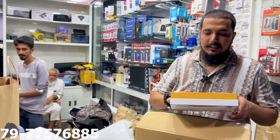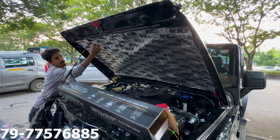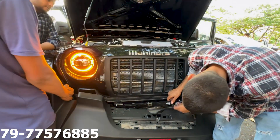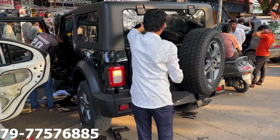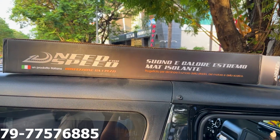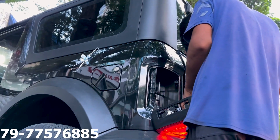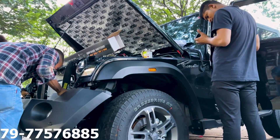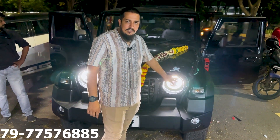Grab handle installed. Side angle installed. Mog light pallet installed. We have installed the Wrangler headlight in the show.